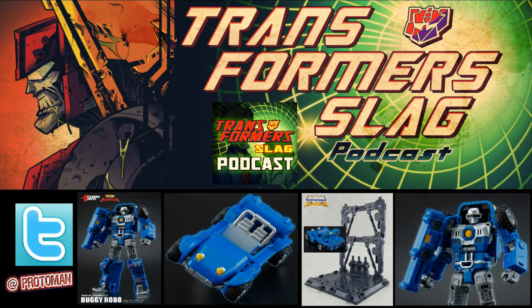For people that don't know, the Action Toys Machine Robo line is a masterpiece-level version of the beloved Machine Robo franchise. Machine Robo is the molds that the Challenge of the GoBots and the GoBots line pulled from — pretty much what Tonka pulled from way back in the day when it was Poppy and Bandai that owned the rights to those molds.